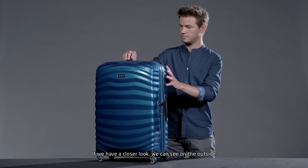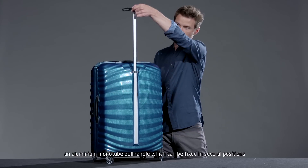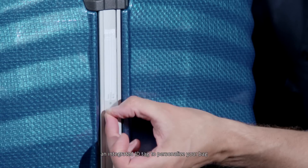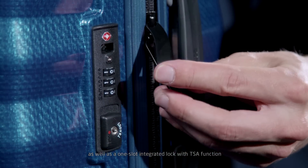Looking at the outside, we can see a comfortable top and side handle, an aluminium monotube pull handle which can be fixed in several positions, an integrated ID tag to personalize your bag, four multi-directional wheels for easy handling, as well as a one-slot integrated lock with TSA function.